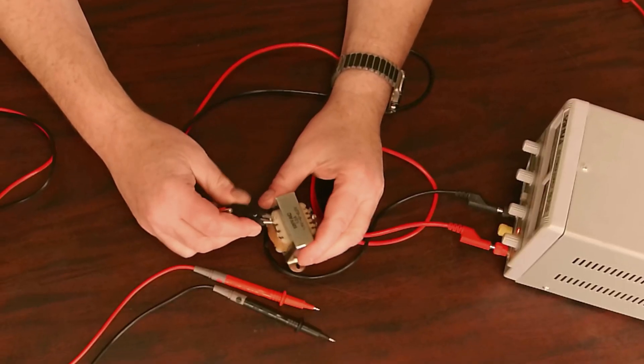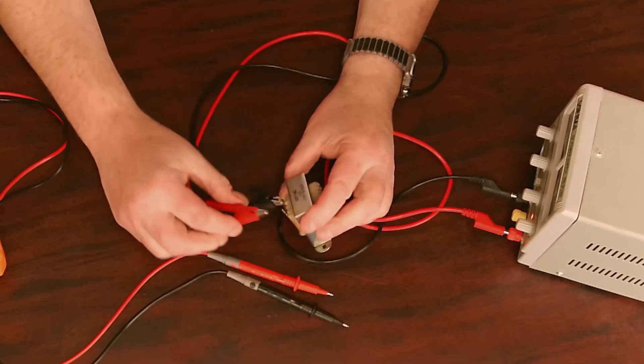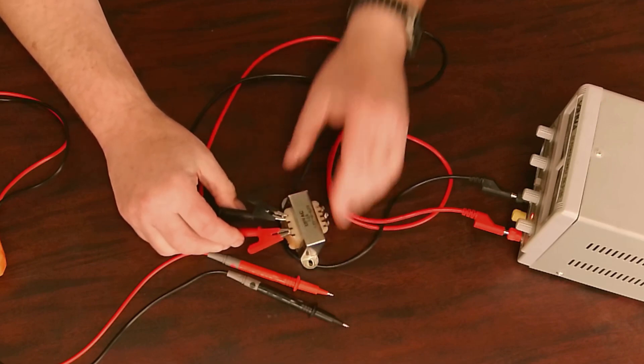I'll move the dim bulb tester out of the way. Here's my power supply — I'm going to turn it on. I'm also testing a new recording setup here; this is normally the desk I use for Zoom video chats, and I've got a microphone hanging up in the air. Here's my transformer, here's the power supply, and what I'm going to do is attach the power supply first to the primary of the transformer.